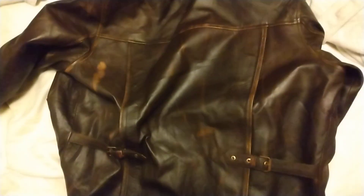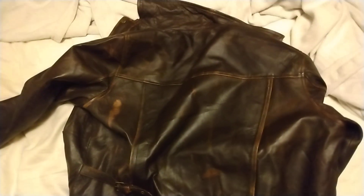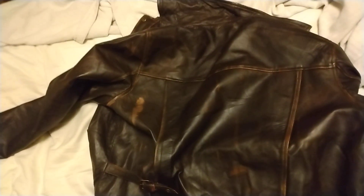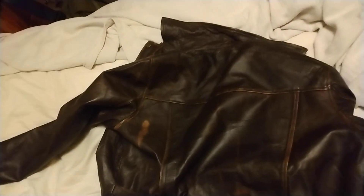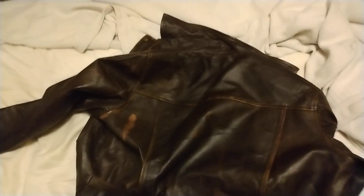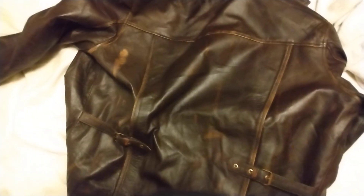It cost me like 150 bucks, but I'm not going to return it either. There's my little review of the Prime Fashion Indiana Jones Leather Jacket off of Amazon. It ain't that good. It's fine. Thank you.